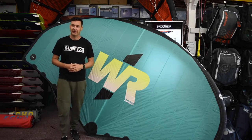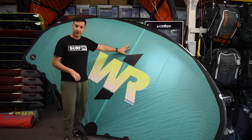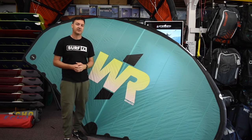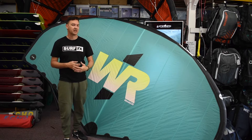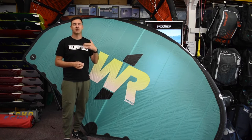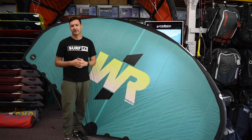Hey guys, John here at SurfFX, and we're having a look at the new Takuma Wing Ride 3, the WR3 — third generation from these guys. There's a lot of progression coming through; everyone's learning really fast, and these guys are able to put a new model out with the stuff they learned from the previous generation.